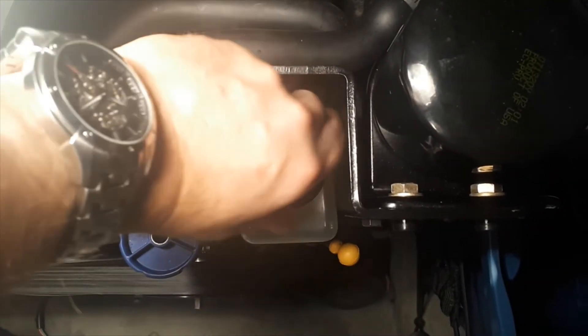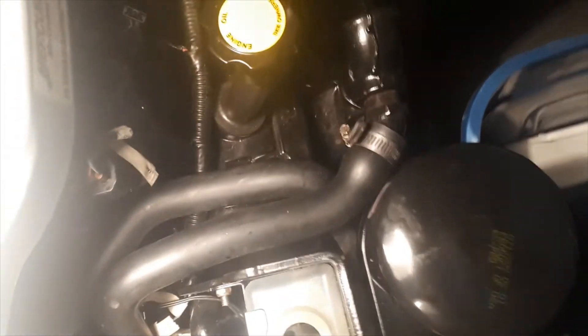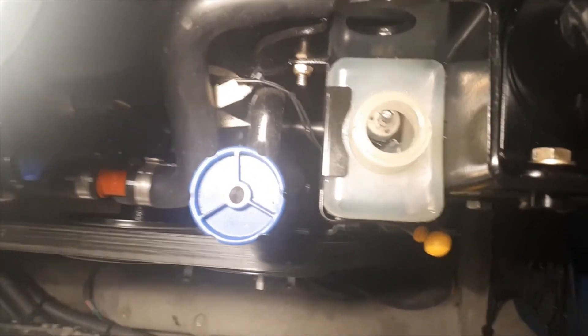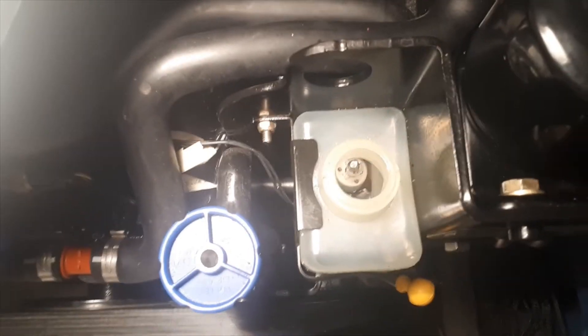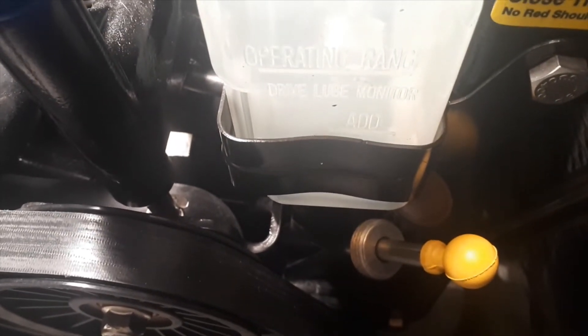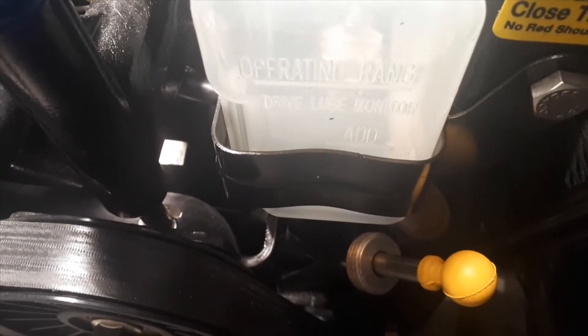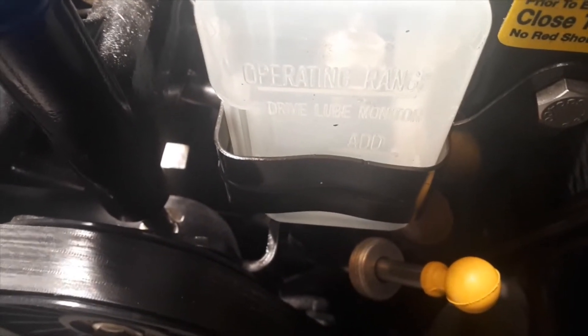This bottle lets you keep tabs during the season on whether you're losing oil. It's down right now because I've drained it. So you just take some of the gear lube you have left over and top it up to where the fill level indicator says it needs to be in the operating range.